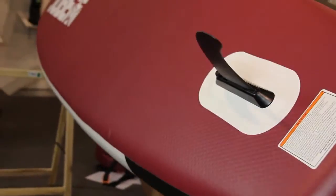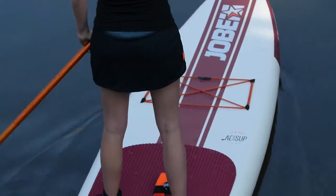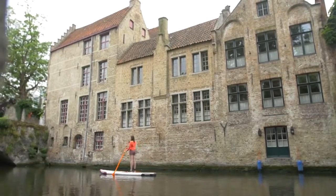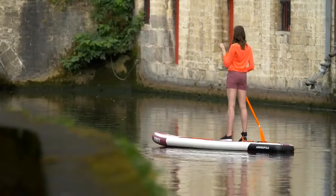If I turn the board around you'll find the nylon 8-inch center mount fin, which you can mount easily without any tools. The 11'6 boards are known to be a little heavy, but this board is super lightweight — it's only 9.3 kilos or 20.5 pounds. Super convenient.